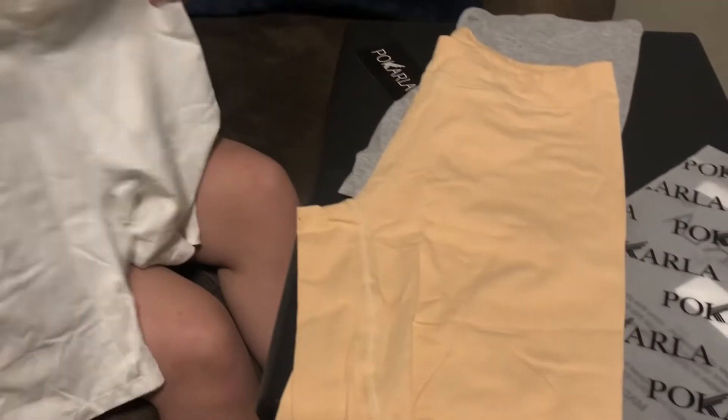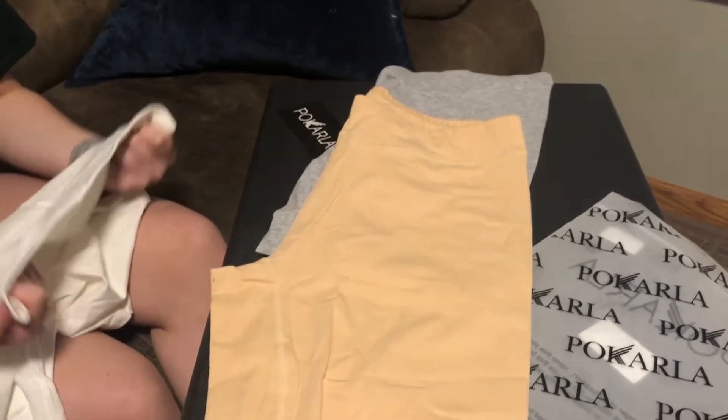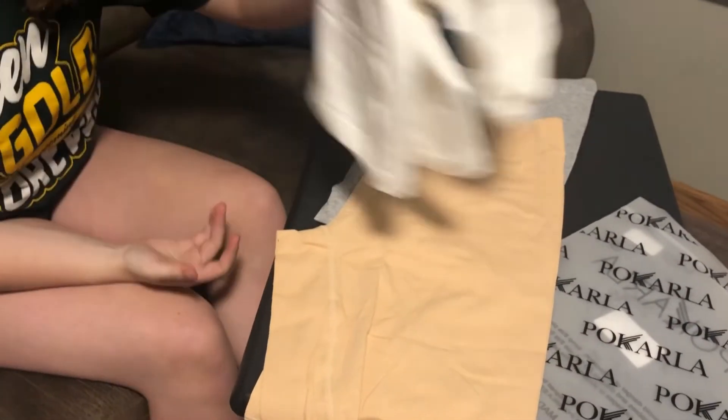I like wearing these when I'm exercising, under dresses — they're super comfortable to wear anywhere. I like that it comes in different colors. Here is her wearing them now. Overall, super comfy, great quality, and you can find these on Amazon.